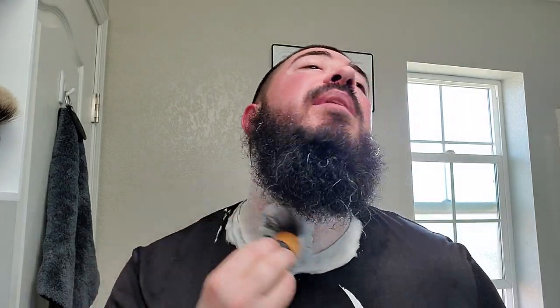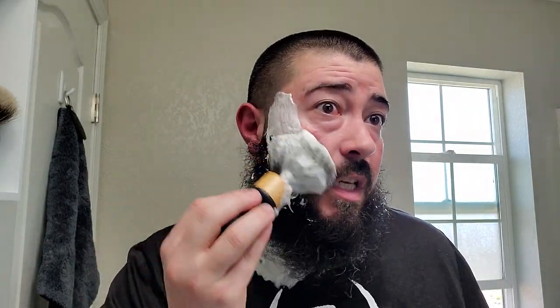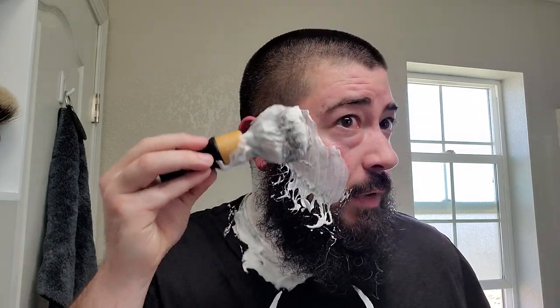The brush splays pretty easily, seeing that it's not a very dense knot and it has decent loft on it — that's not surprising. I'm doing a mix of swirls and back-and-forth movements to see if this thing actually tangles up. That's not to say that people who reported tangling in the past are lying, but just as badger, boar, and synthetic knots have come a long way, horsehair knots may have been improving in the background while everybody was ignoring them. I wanted to give them their fair shot.